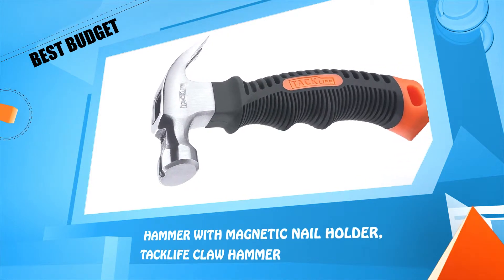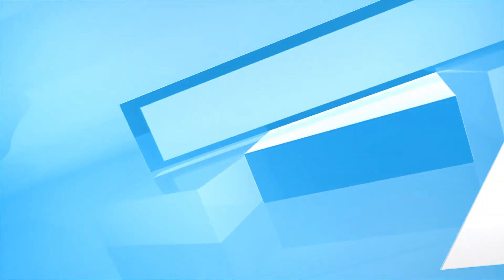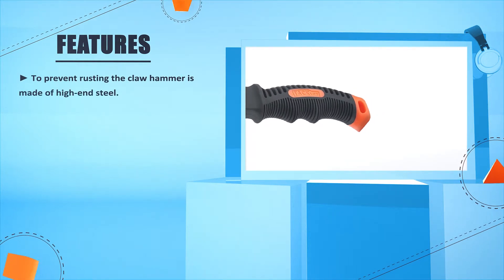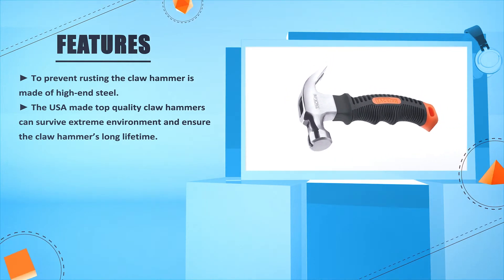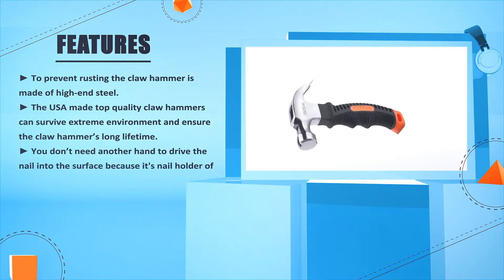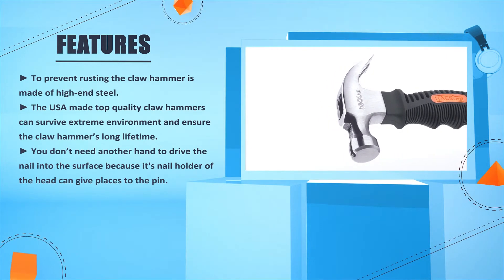Number 1: Tackle Hammer with Magnetic Nail Holder, the Tackle Claw Hammer. To prevent rusting, the claw hammer is made of high-end steel. The USA-made top quality claw hammer can survive extreme environments and ensure the claw hammer's long lifetime. You don't need another hand to drive the nail into the surface, because its nail holder on the head can give a place to the pin.